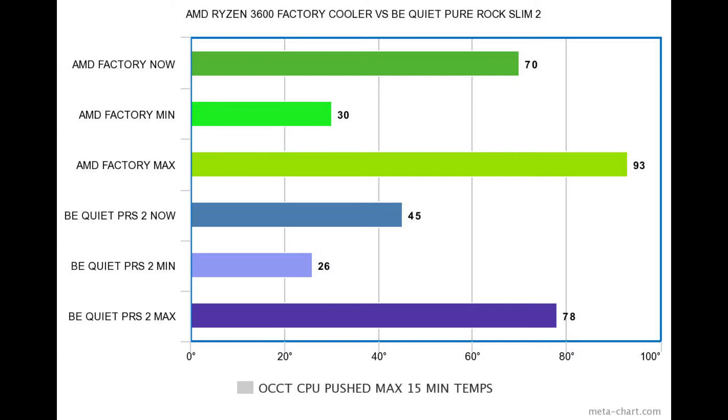The first bar graph was 15 minutes on idle; this is 15 minutes on OCCT pushing the CPU as hard as possible. After the test stopped, the factory cooler dropped to 70°C while the BeQuiet dropped to 45°C — that is massive. The minimum idle was 26°C on the BeQuiet versus 30°C on the factory. The max load temp on the factory hit 93°C — almost thermal throttling — while the BeQuiet peaked at 78°C. That is damn right impressive for the price.